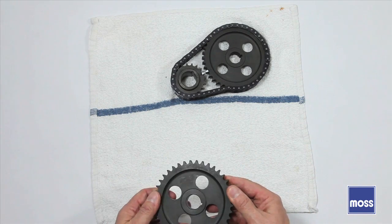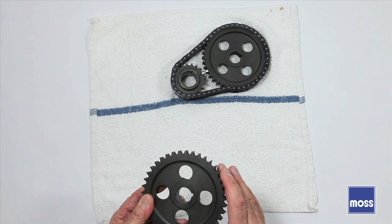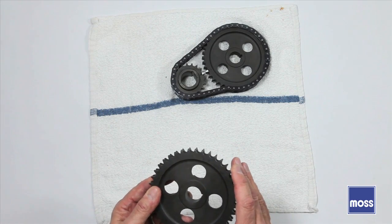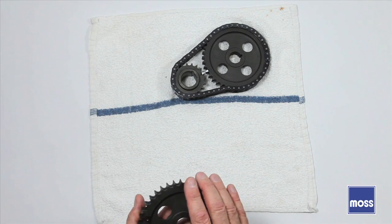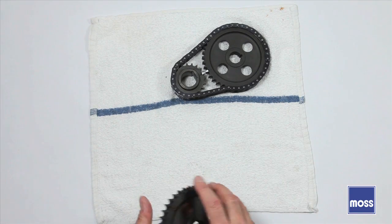Of course, there's a drawback. When you take the timing marks off a gear, it becomes pretty difficult to install. You've created a headache for the person who buys your gears and needs those marks to install them. That's where this series of videos comes in.